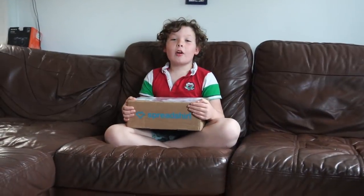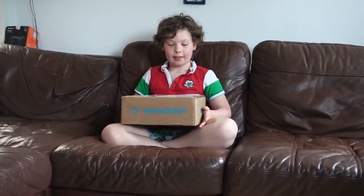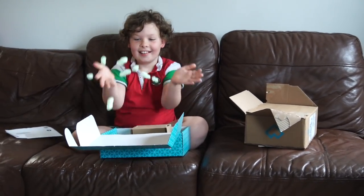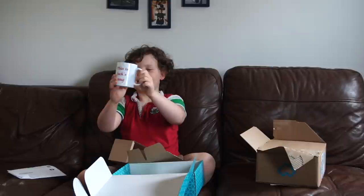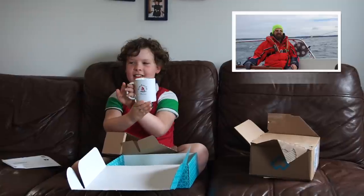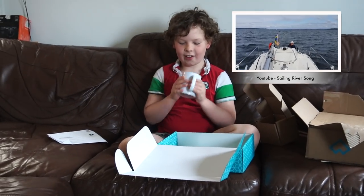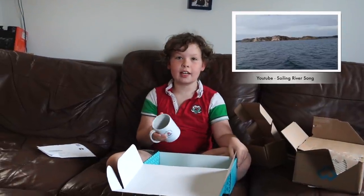We've just gotten back from getting dad from work and there's a parcel on the doorstep — and it's for me! It's a jazz mug — I can drink some Earl Grey in this. It says 'This is a jazz mug, Sailing River Song, any time.' I absolutely love it. Go and check out the channel Sailing River Song on YouTube.